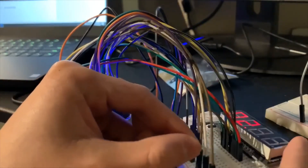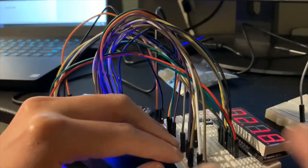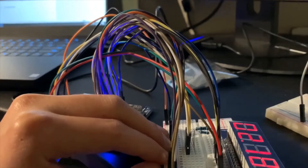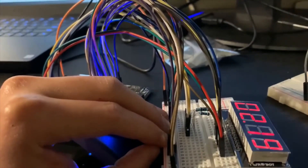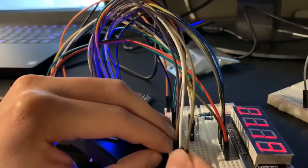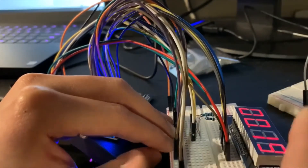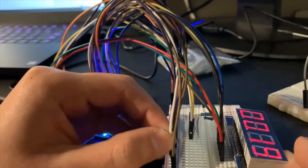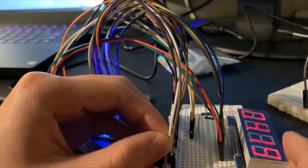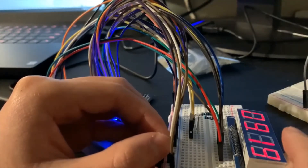I will test it. First I'll move the third one — set hour — to one, which means I'm setting the hour now. If I decrement it, it will go to one then zero. Moving it up: one, two, three — if I keep it up it will increment every second: seven, eight, nine, ten, eleven, twelve.